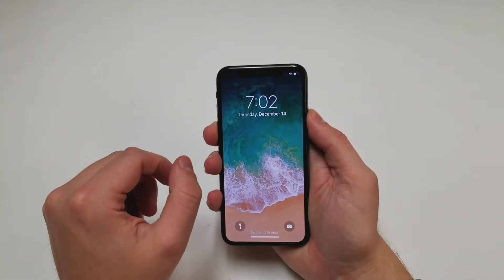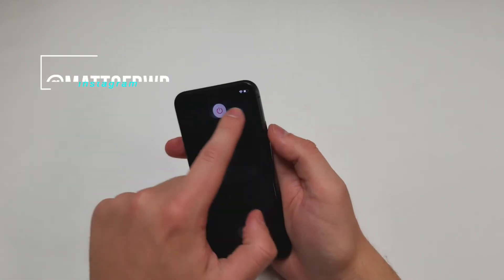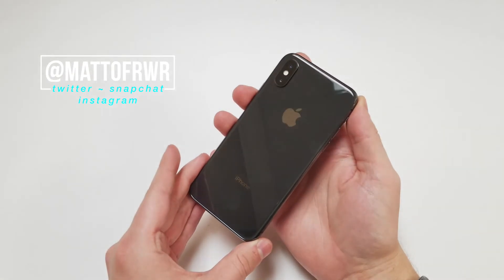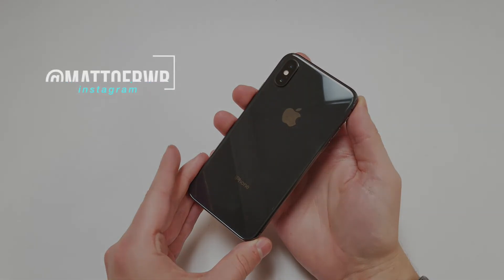And now we're done. If you have any questions, leave them in the comment section or on Twitter at Matt of RWR. And feel free to follow me on the social media listed above, and subscribe if you want more review or how-to videos. Thanks for watching.